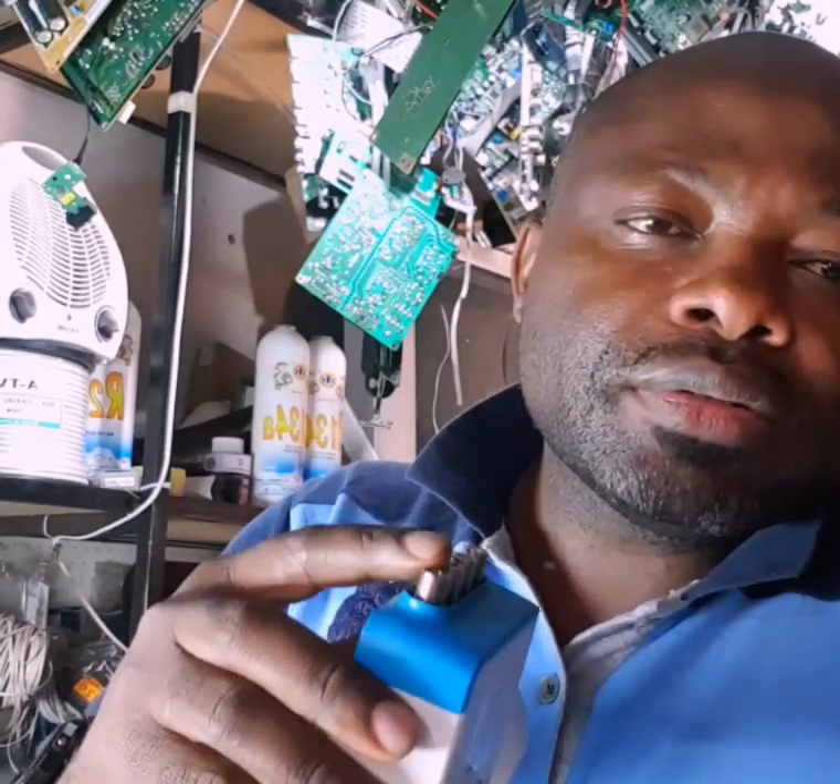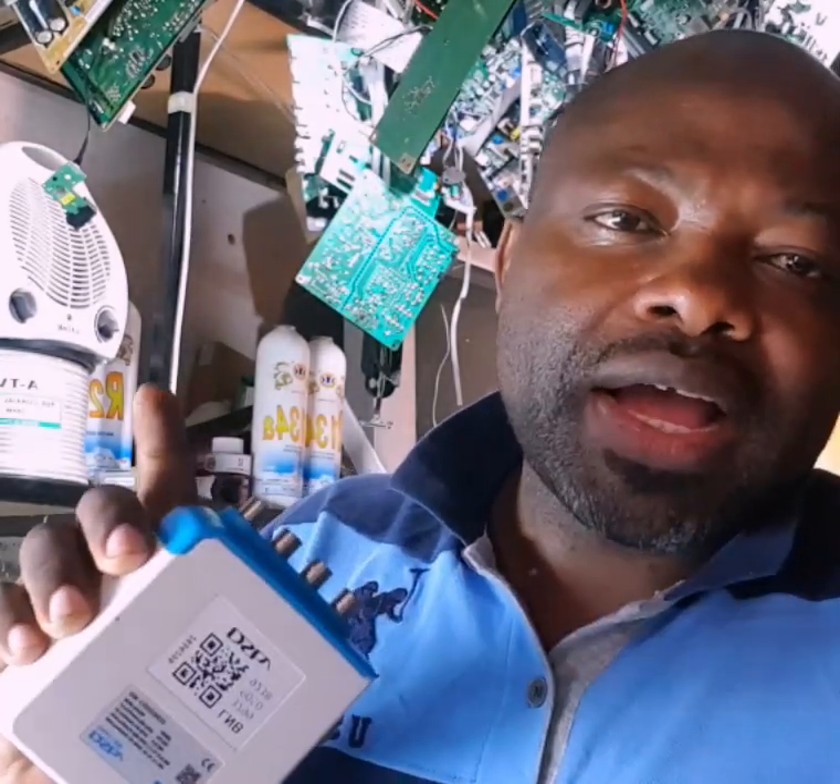My name is Alphonse Foucault. Today we'll be talking about our LNB. I was trying to tell you in the introduction that we actually need a smart LNB to connect our DSTV Explorer decoder.